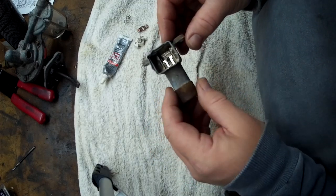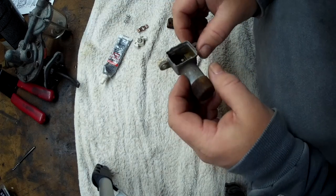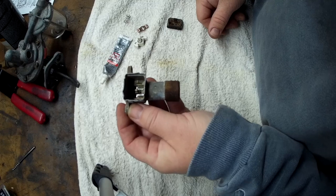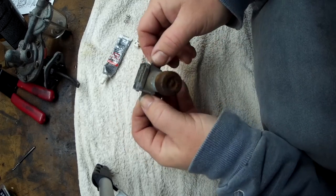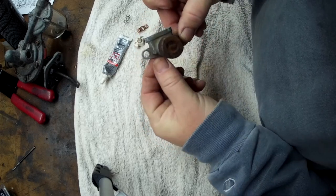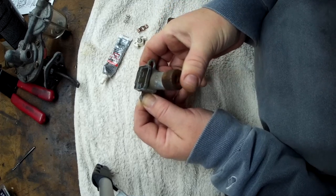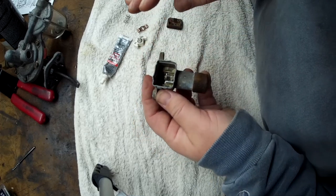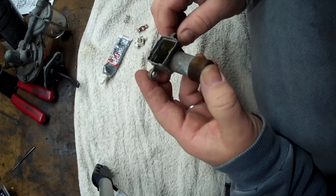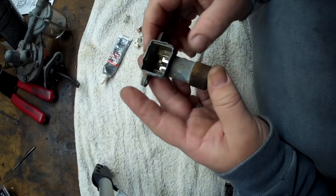I'm rebuilding or fixing a floor switch for high beams for a Land Rover Series 2A. This bolts to your floor with these holes, and this is where a foot switch turns your high beams on and off. Basically, it's just a simple switch — no relays, nothing fancy.